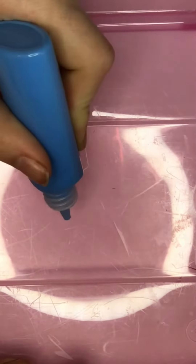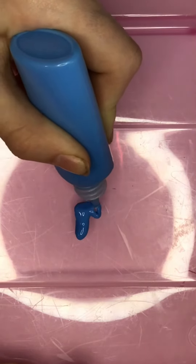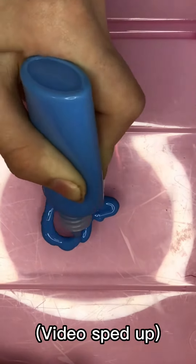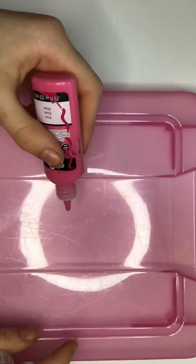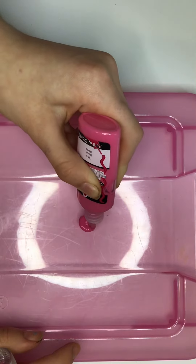Then just start squeezing out your design straight from the bottle and make sure it's a thick layer. Continue this process as many times as you want. Right now I'm attempting to make a flower.